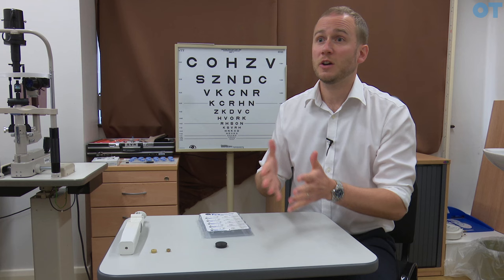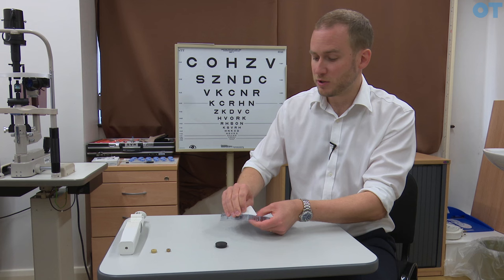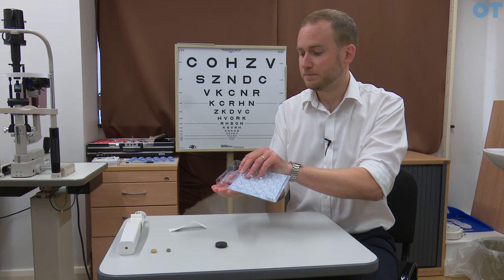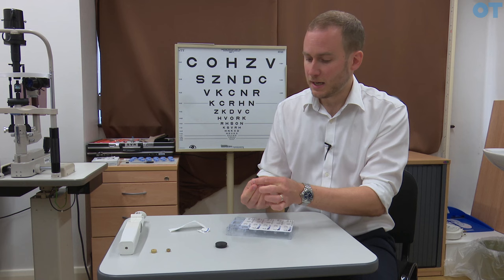We can use the original probe of a Goldman or a Perkins tonometer, but with the risk of cross-infection with things such as CJD we now use disposable probes. This is an example of a disposable probe — this is the Tono-Safe. If we open the Tono-Safe there are two main elements: the black housing, which is what we keep, and the disposable tip. There's a little notch on the black housing which is what we use to align with the disposable tip.